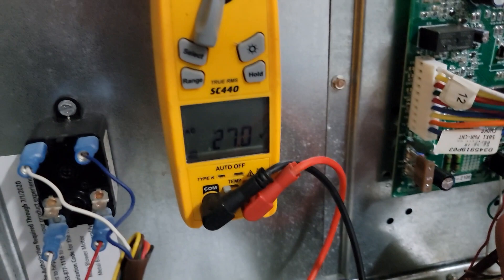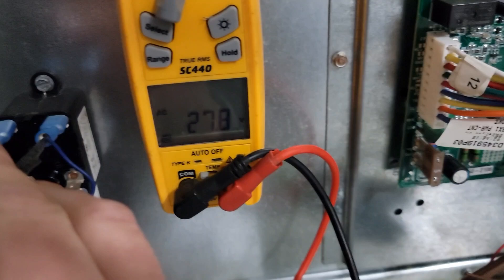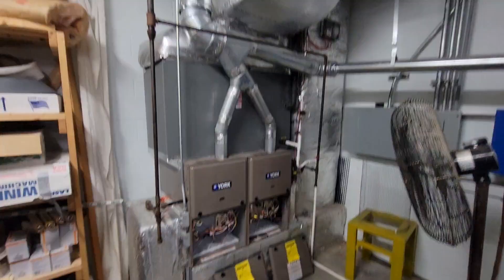That means we've energized this relay. We're going to check the coil of the relay — we've energized it, which means we've closed this set of normally open contacts. If I take this wire off, it's going to de-energize the heat call over here. But if I put it back on, it's going to re-energize. Let's move on to the other furnaces and see how that's wired.